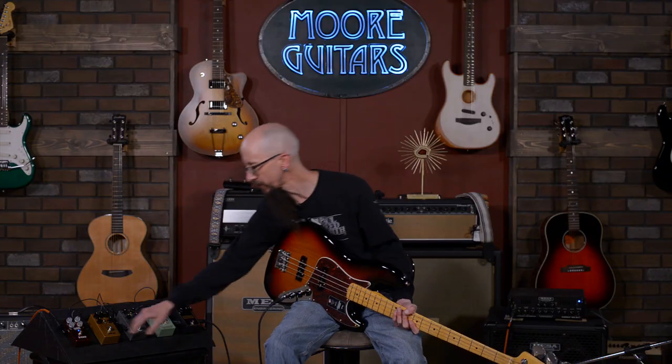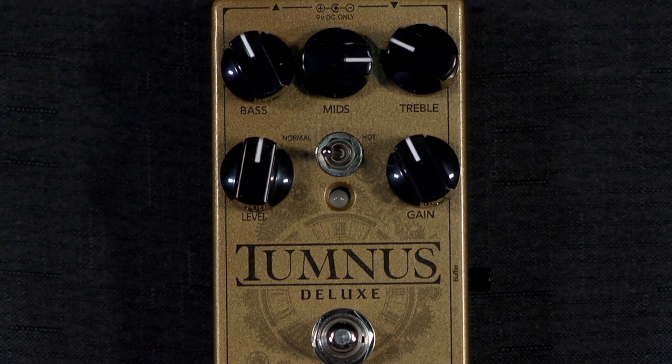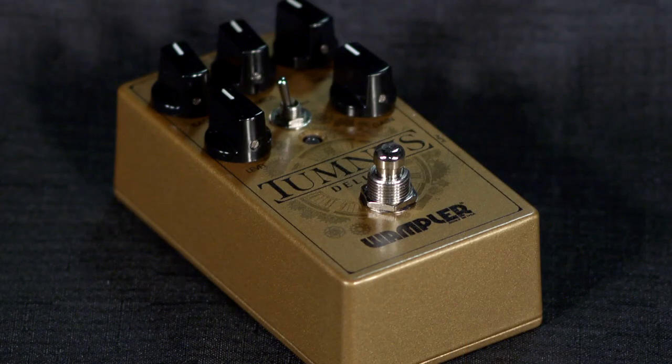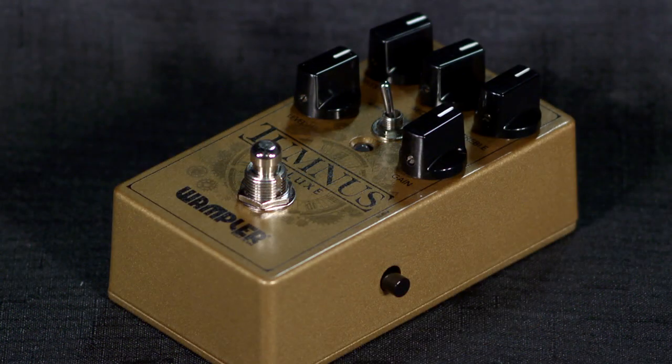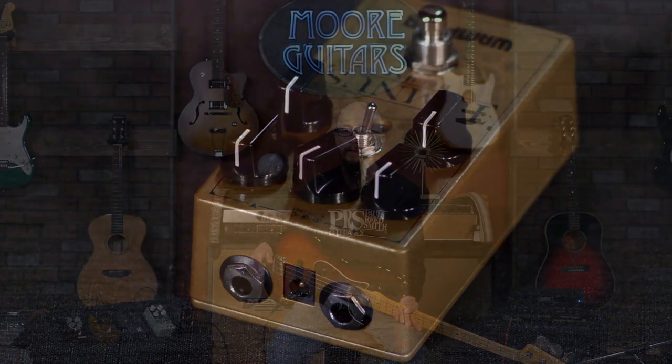Go out there, explore these overdrives. Here is the Wampler Tumnus Deluxe — we all know this is kind of a Klon clone. I have to tell this story: ZZ Top was in our town and on a Thursday afternoon, the Reverend Willie G — Billy Gibbons himself — walked through our doors. I got to spend about an hour and 20 minutes with him hanging out, being guitar nerds. It was a wonderful situation, and he actually purchased one of these. So if it's good enough for Reverend Willie G, it's good enough for your bass guitar.